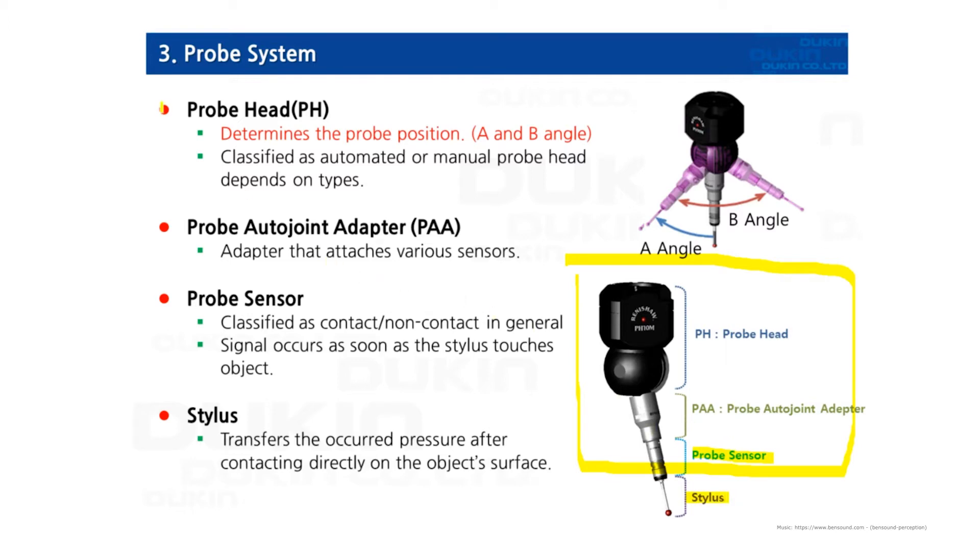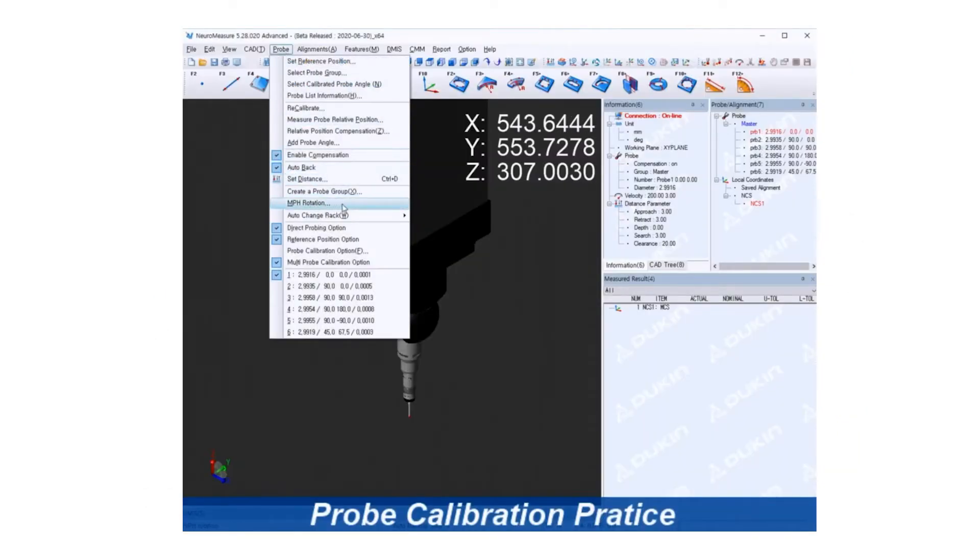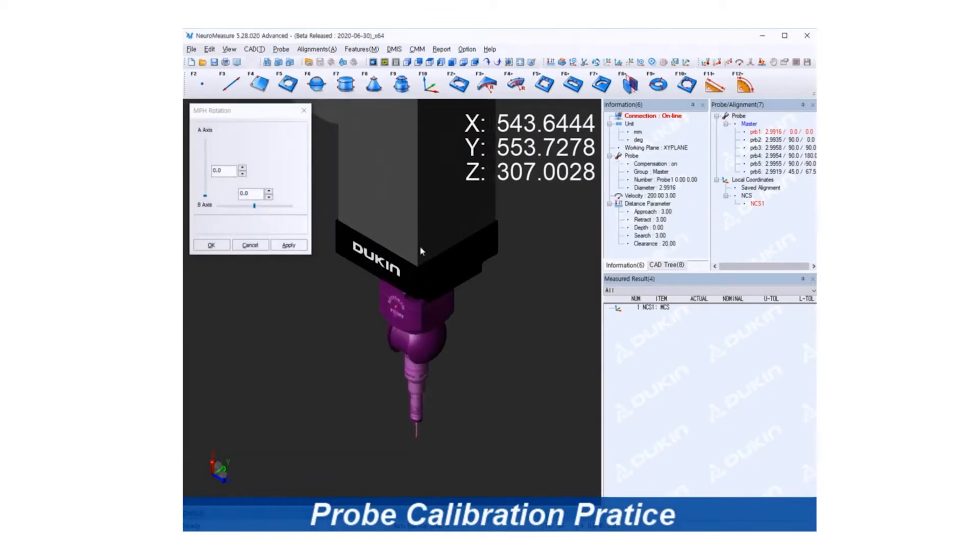First of all, the probe head. The probe head determines the probe position and it has two angles: A and B. Let's take a look at this video — I'm going to show you how the angles work. The A angle goes swinging up and down at 90 degrees, and the B angle rotates right and left.